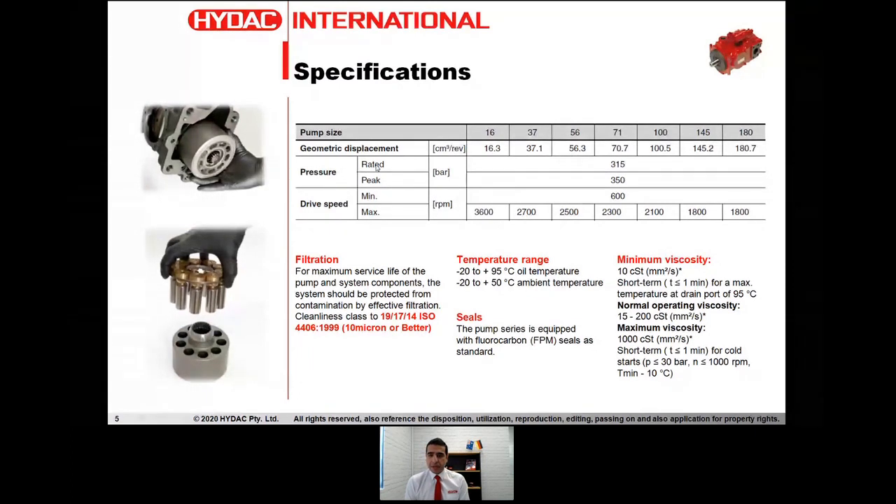As for pressure, as I mentioned earlier, the pump is rated for operating up to 315 bar, but the peak pressure, which is intermittent, can reach up to 350 bar. The driver speed ranges from 3600 rpm down to 1800 rpm based on the pump volumetric capacity and size. In terms of filtration requirements, ISO class 19/17/14 and better will prolong the life of this pump and ensure it operates reliably for an extended period of time.